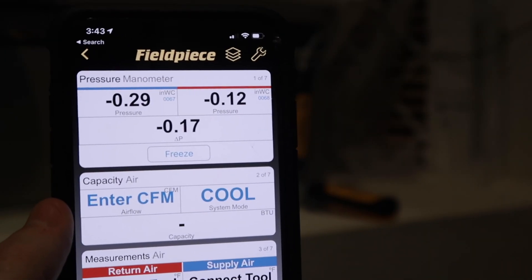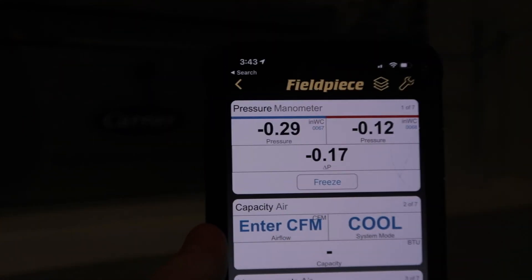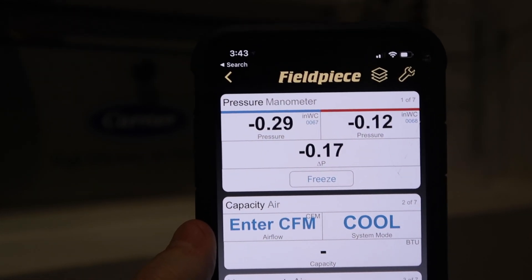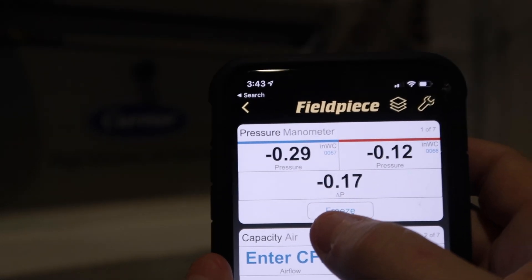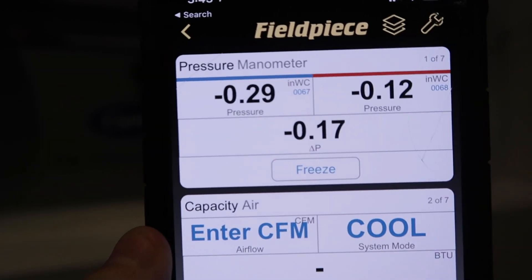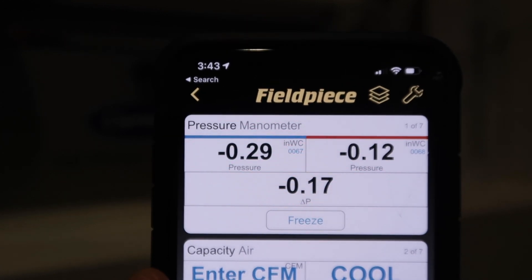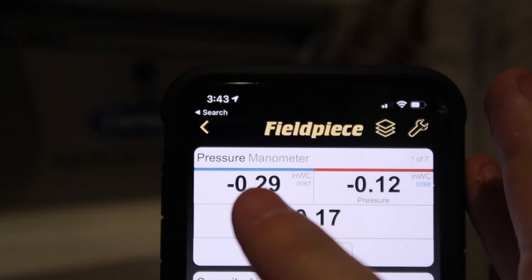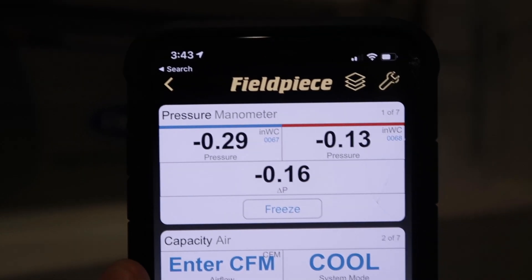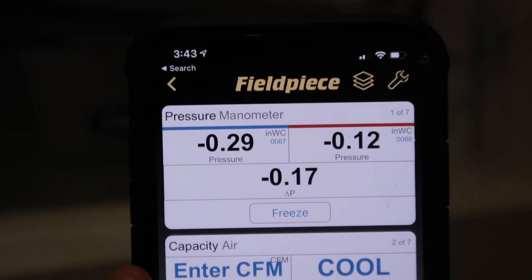As you can see, we've got the lower negative pressure on one side of the filter and the higher negative pressure closer to the blower — the closer you get to the blower, the higher your pressures are going to be. The delta P, the difference in pressure, is 0.17, so that's our filter pressure drop. Let's focus on the negative pressure reading on top of the filter, which is negative 0.29 at full speed. Now let's ramp down to the next stage lower and see what happens to this measurement.